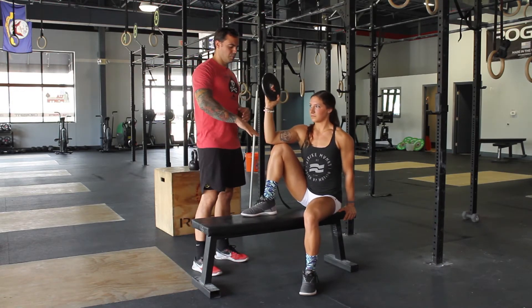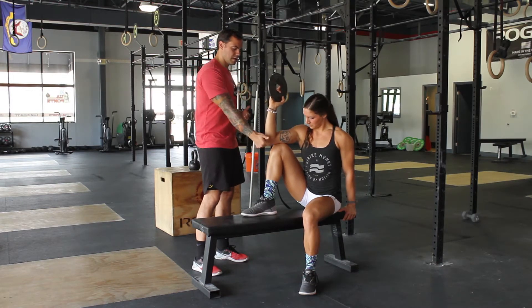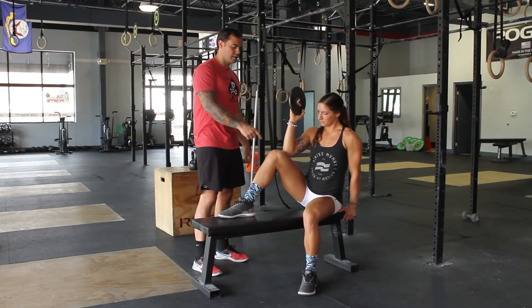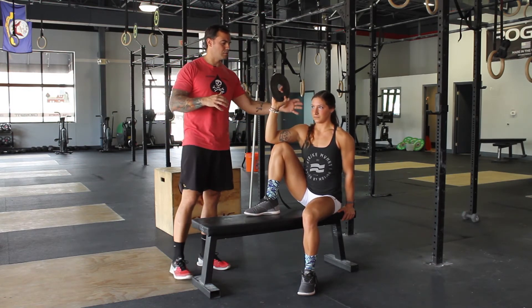Placement of the arm is important — really one of two ways you can do this. We want to avoid bone-on-bone contact, so anything elbow-to-knee: either come inside to the meaty part of the quad right here, or come to the outside. Either way, this is a good stable platform to isolate the rotator cuff.